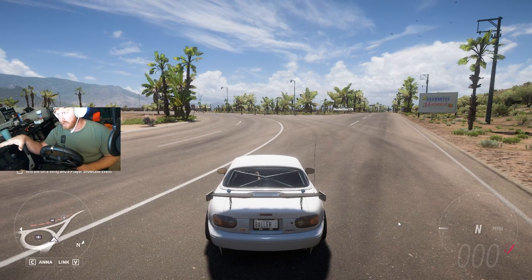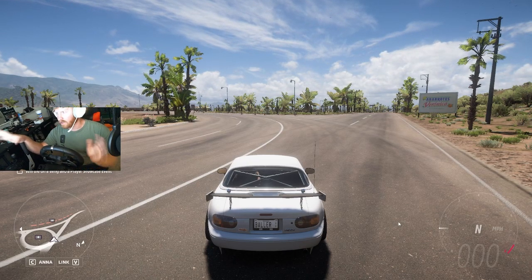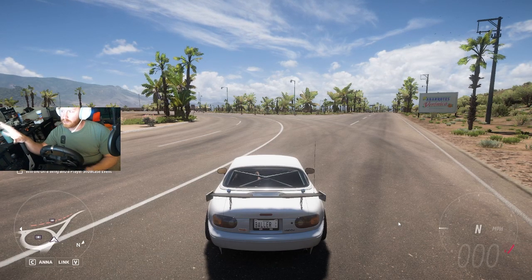The G920 — I would honestly, out the gate, give it an 8 out of 10. It's a good beginner's wheel.